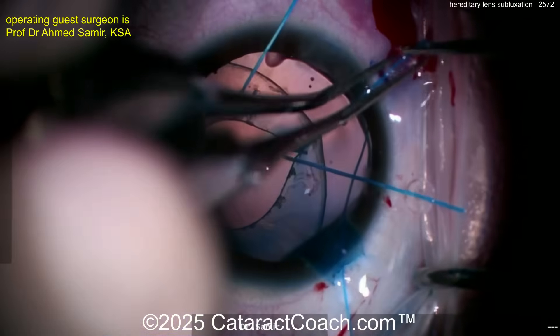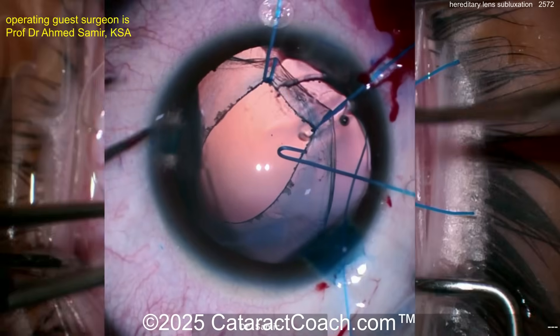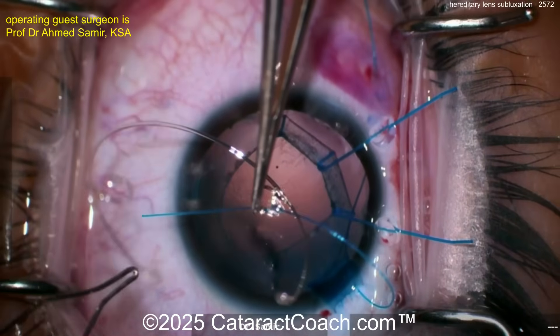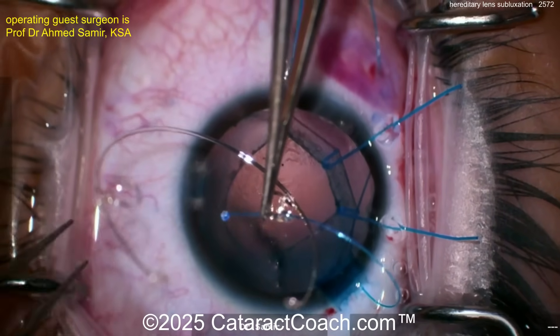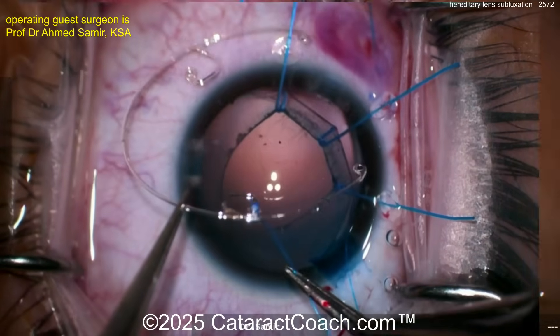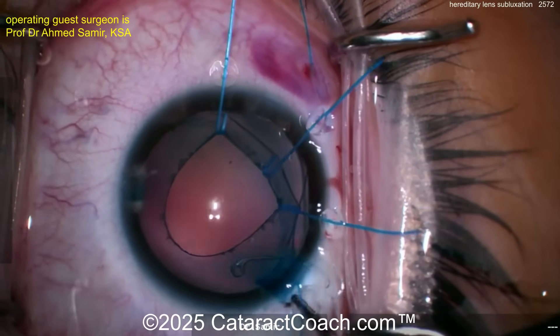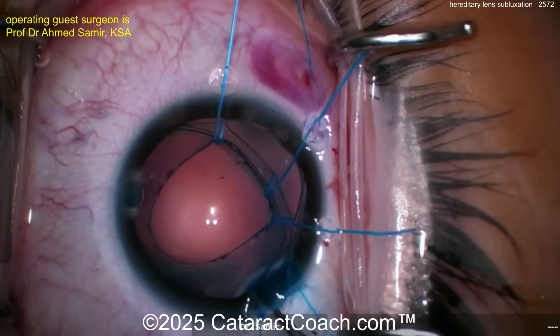Are you going to put in two capsular tension segments, or a big CTR and then segments? Here comes the Cionni ring — a double Cionni ring! Look at that — two points of fixation. A little cautery here on the prolene for the flange technique. You see how this CTR has two little extra loops with eyelets — that's a double Cionni ring. Now slowly placing this in the capsular bag like a CTR — beautiful.